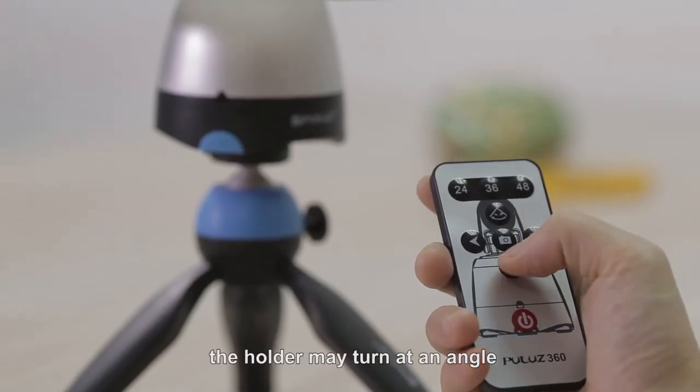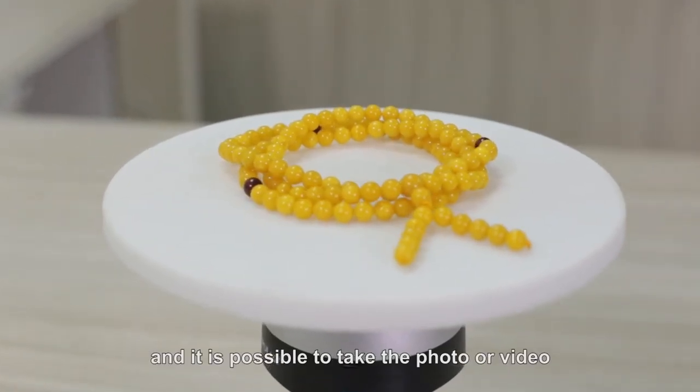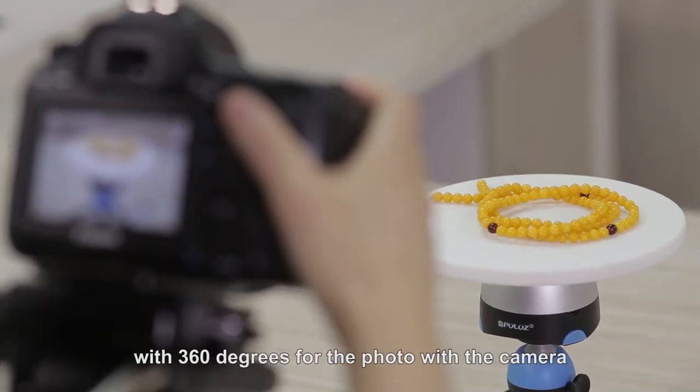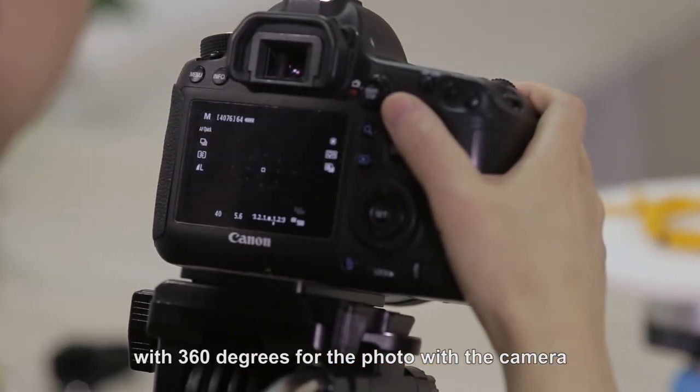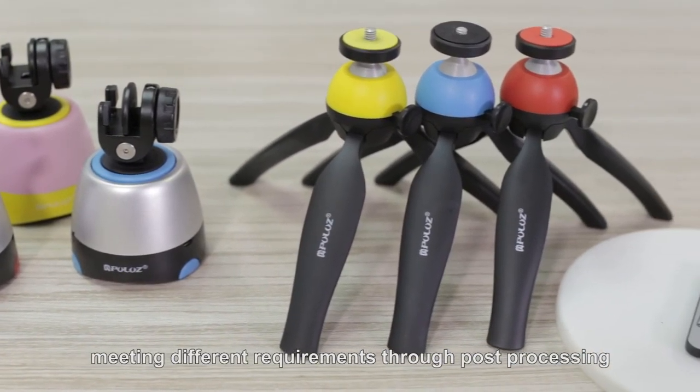Furthermore, the holder may turn at an angle and hold for 10 seconds, making it possible to take photos or videos at 360 degrees using the camera. This function meets different requirements through post-processing.